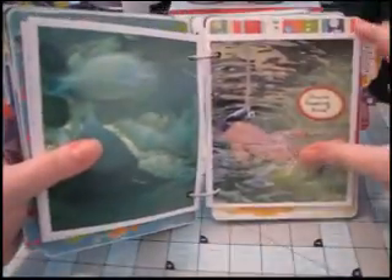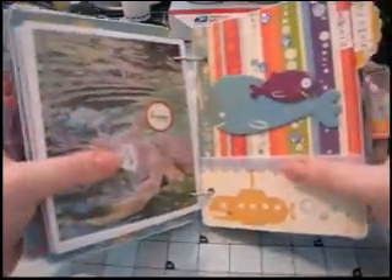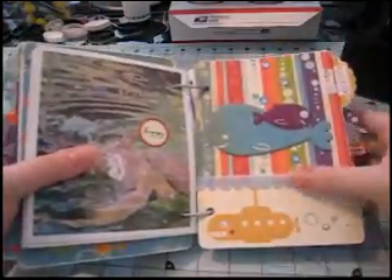And then here's the sharks. We actually saw them getting fed, and so I put some notes about that with the label stickers.